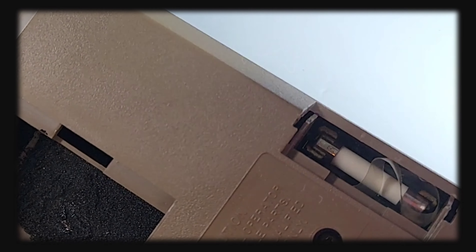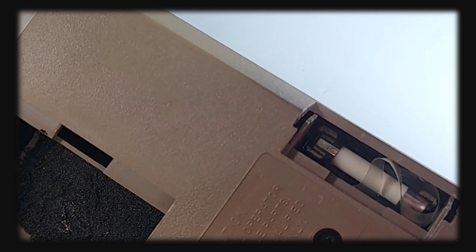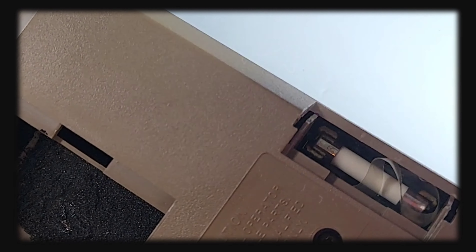This three-and-a-half digit LCD display does not do an audible continuity, but you know what, we can forgive it. All in all, it has a really nice feel, fit, and finish.